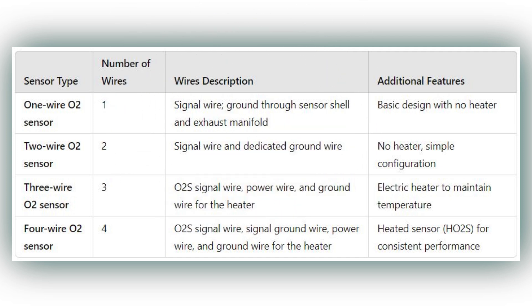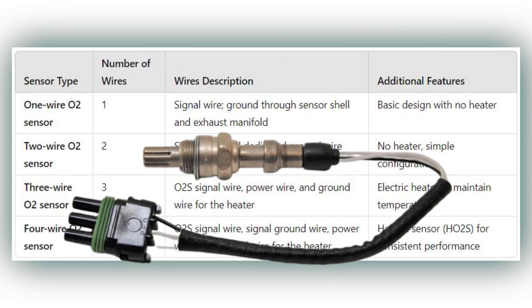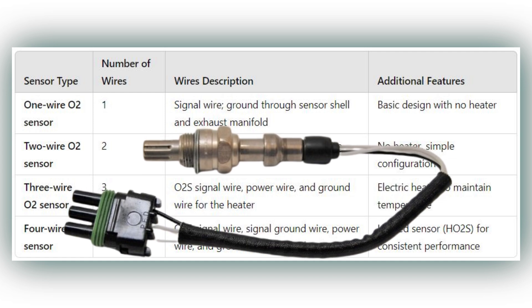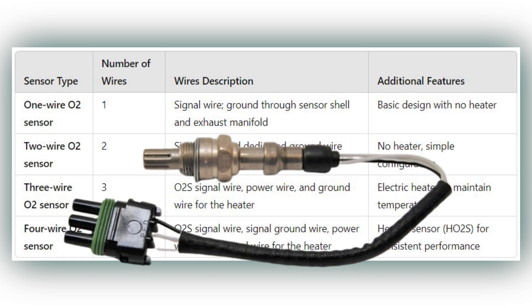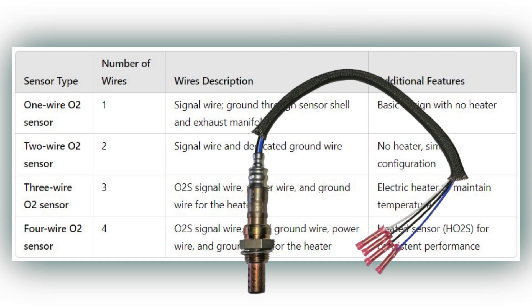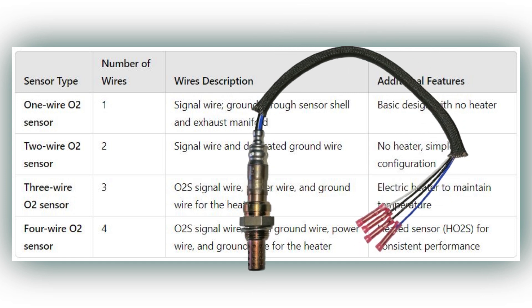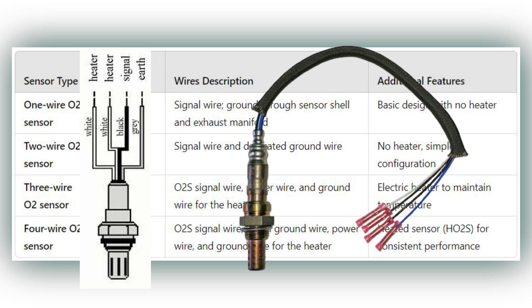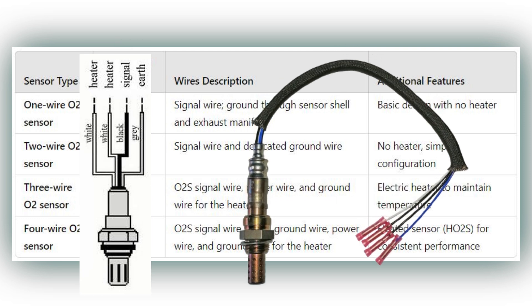3. Three-Wire Oxygen Sensor: The three-wire sensor design incorporates an electric resistance heater to help raise the oxygen sensor temperature more quickly and maintain the sensor at operating temperature, even at idle speeds. The three wires include the oxygen sensor signal, power for the heater, and ground. 4. Four-Wire Oxygen Sensor: The four-wire sensor is a heated oxygen sensor that includes an oxygen sensor signal wire and a signal ground. The other two wires provide power and ground for the heater.